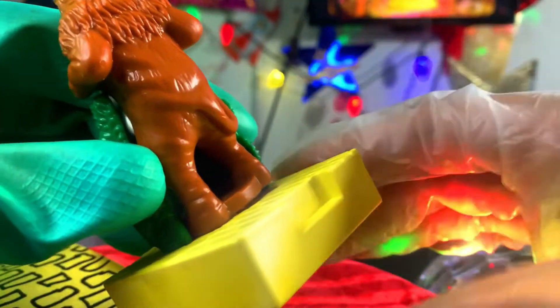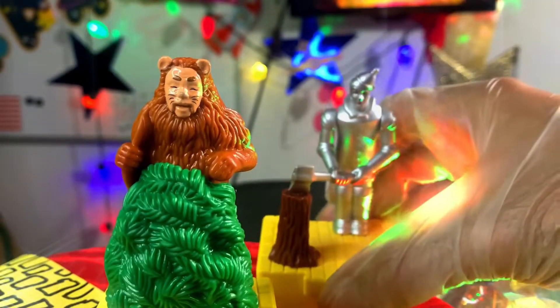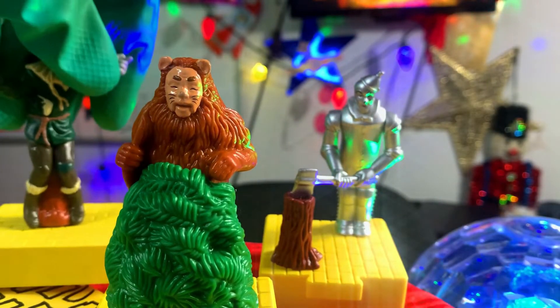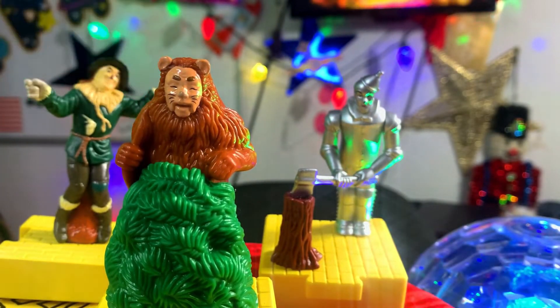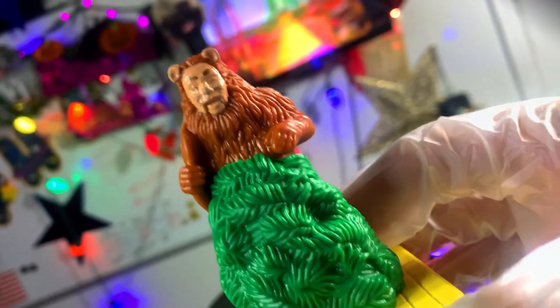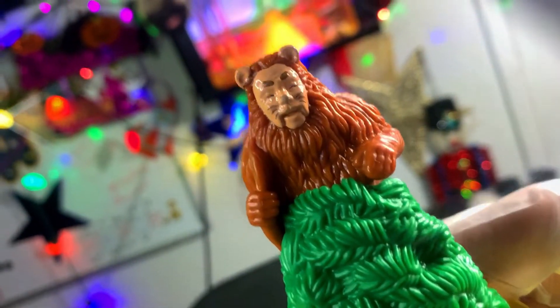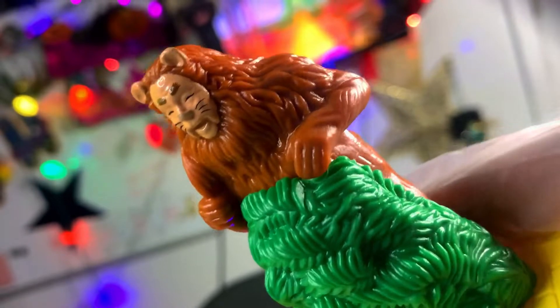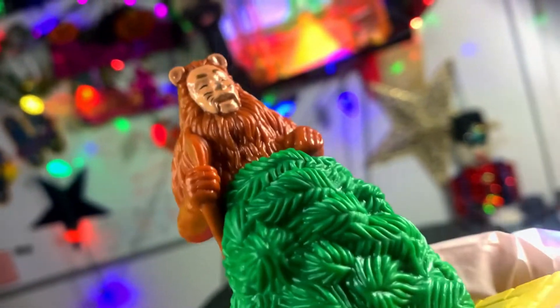Turns out I was right — he is posed mid-pounce. The colors used weren't super bright but they are vibrant enough to convey the Cowardly Lion. Though, if I'm being completely honest, as far as the paint job goes, I do kind of wish they would have painted the inside of his mouth, because it just looks like he's wearing a skin mask of the lion, which is pretty scary.